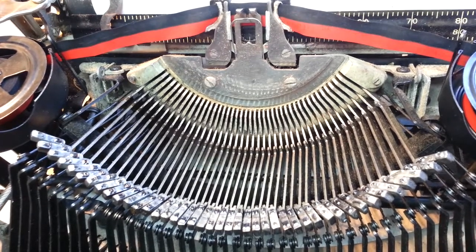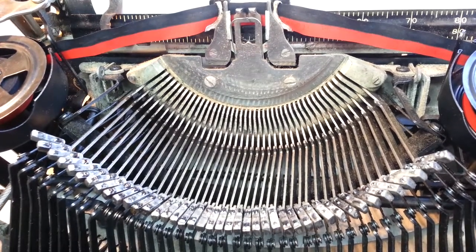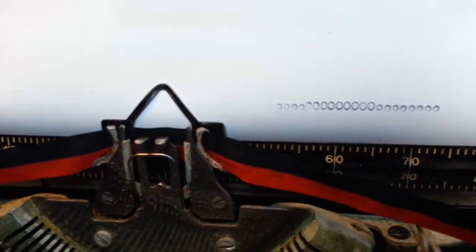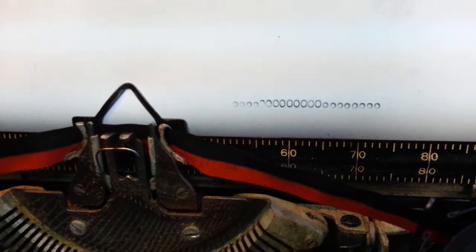Duane here, PhoenixTypewriter.com. Got a Smith Corona standard portable here and it's got a type alignment problem with the letter O.